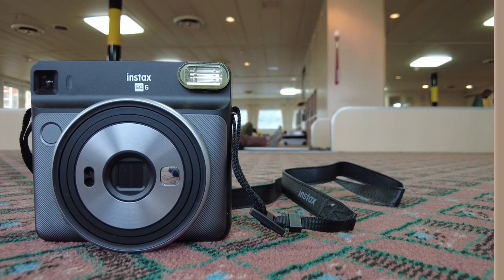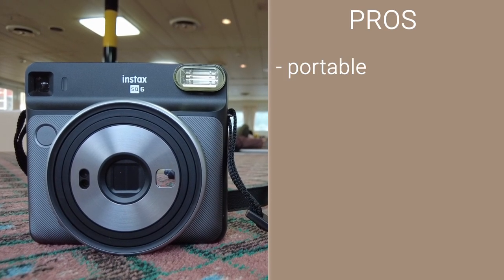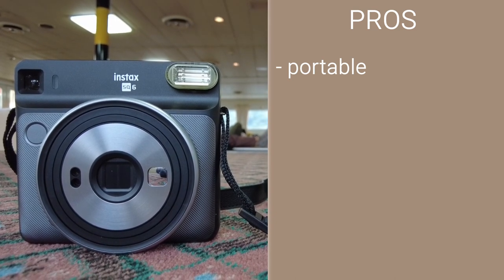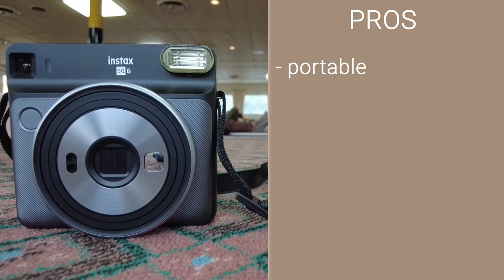Let's start with the pros. Portable: it's not the smallest camera but the Fujifilm Instax SQ6 fits in larger pockets and is easy to carry around with the included shoulder strap.